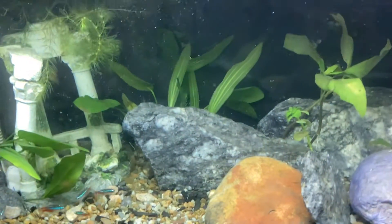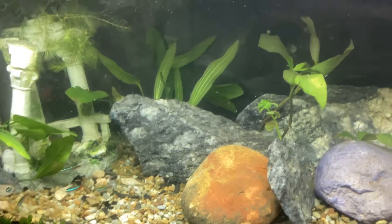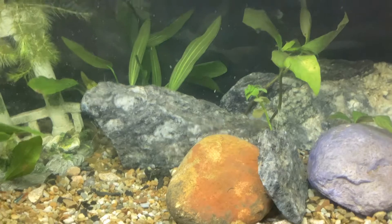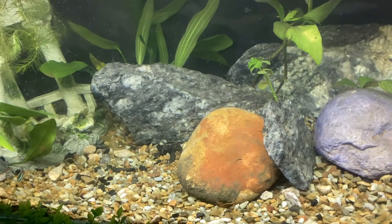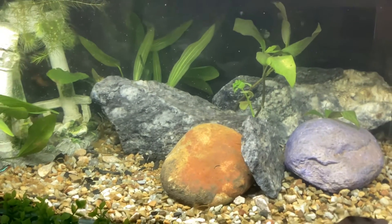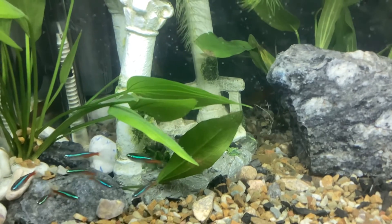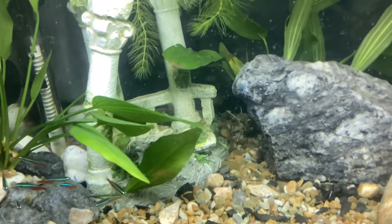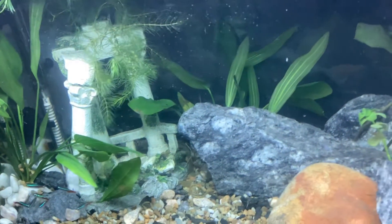A fish tank typically looks better when it's got a background — either blue or black. This is one of those starter fish tanks, a 60-liter. It normally has foam at the bottom and if you paint with oils it will eat that away. You can use water paint but aquariums are a messy business. I just put a piece of plastic bag behind and it works brilliantly, which is also really great for retaining heat in the tank.